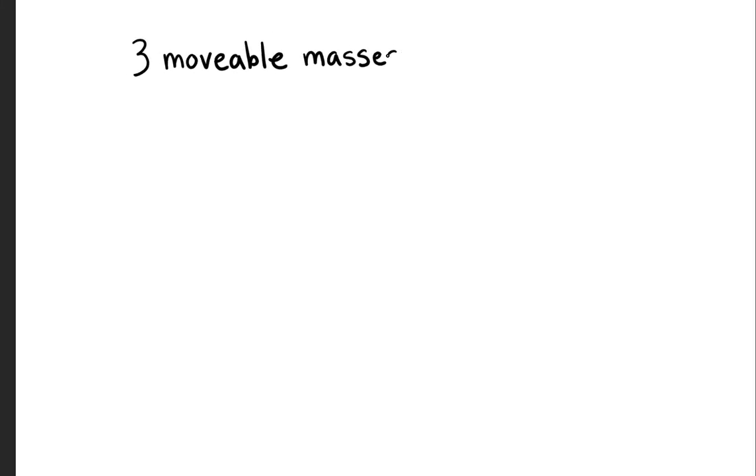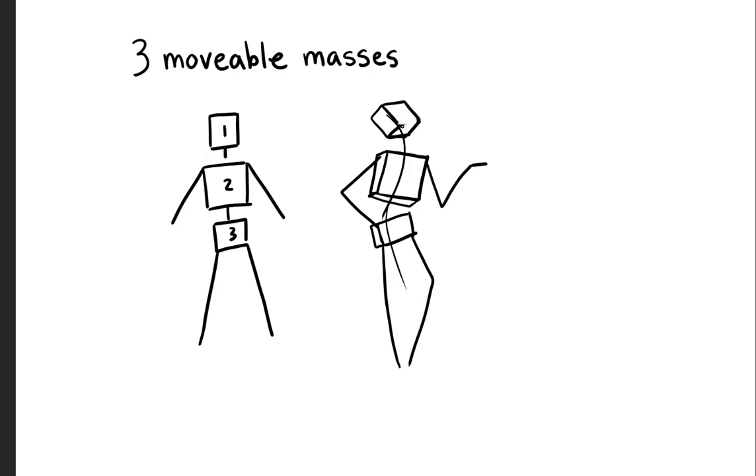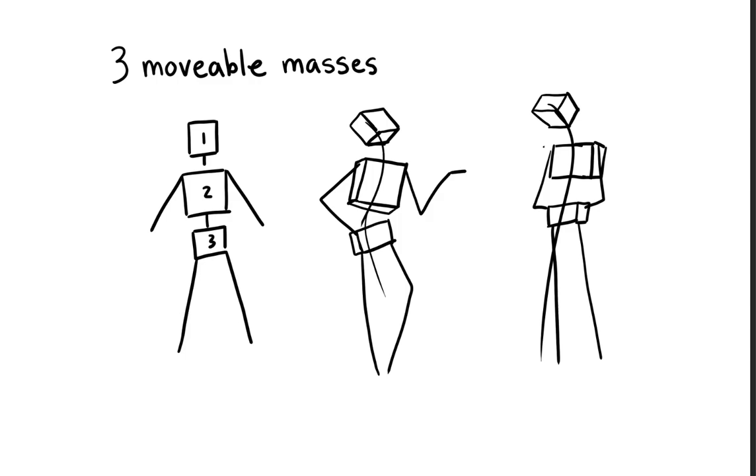What we're going to start with is the three movable masses. They're going to be the three parts of you that move the most besides your limbs — your skull, your torso, and your pelvis. By manipulating the ways these three masses move and understanding their proportions and ratio to each other, this is really going to help you significantly.